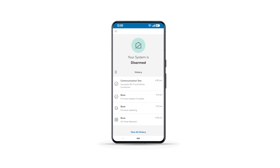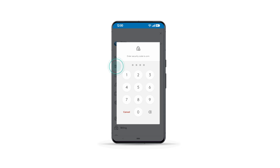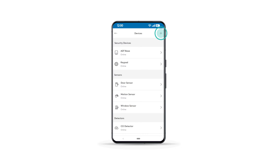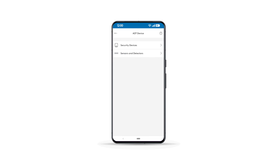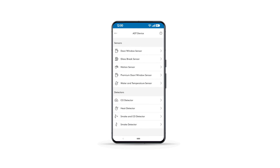Log in to your ADT Plus app. Make sure your system is disarmed. Tap Menu, then select Devices. Enter your security code if prompted. Tap the plus sign. Select ADT Devices, then tap Sensors and Detectors.